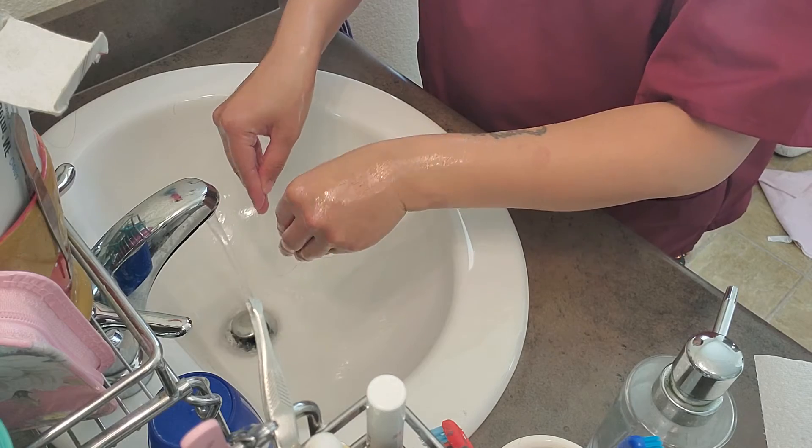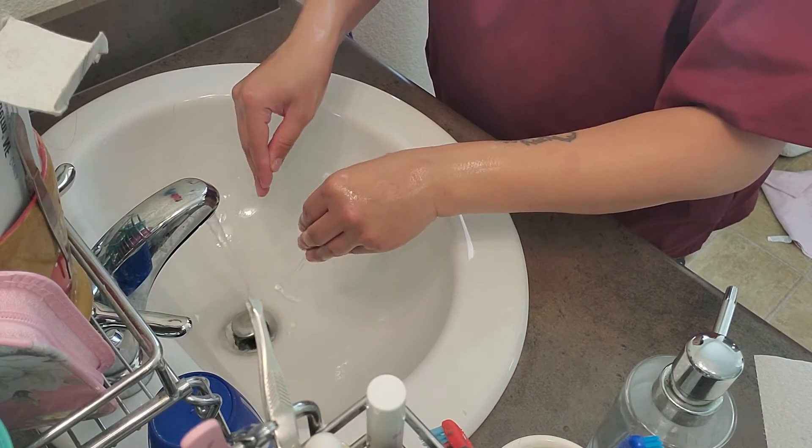Don't shake your hand. Make sure that your clothing does not touch the sink.